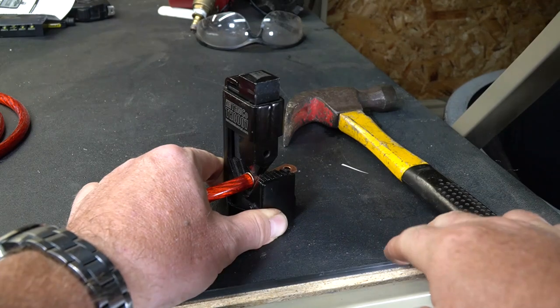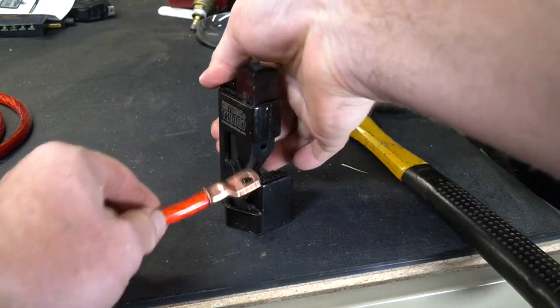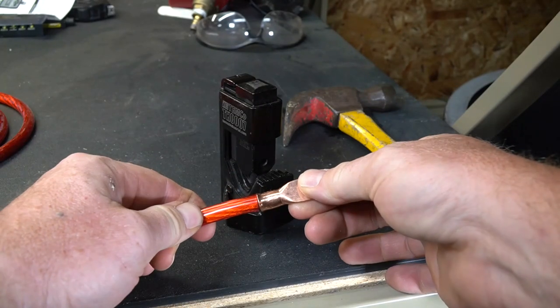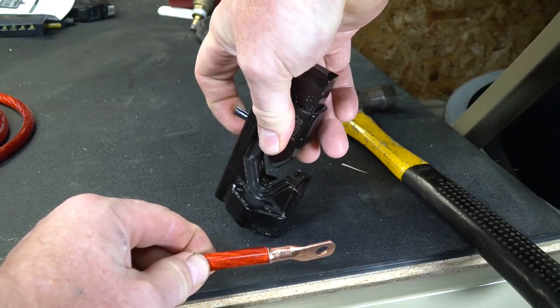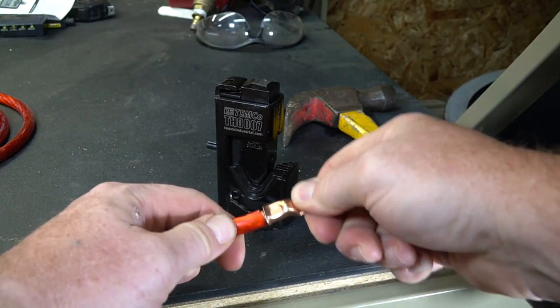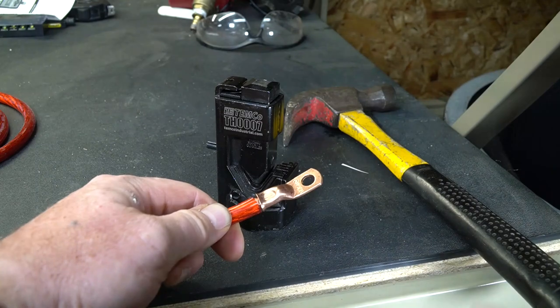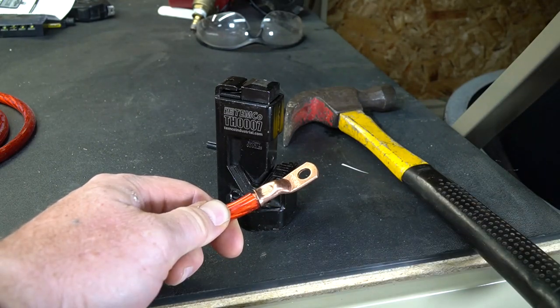Let's take a look at our crimp and see how well it did. You can see it puts this nice little T right in the top of the crimp. The backside's still nice and round because it was cradled into the bottom of the crimper, and this lug is not coming off — it's on there extremely tight. It's a good proper lug. A little bit of heat shrink on this and it would be awesome.